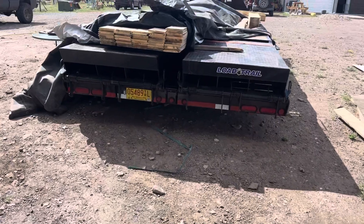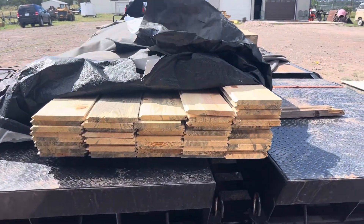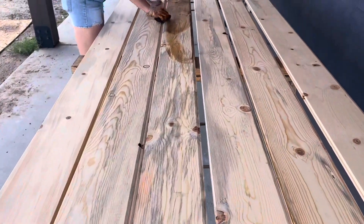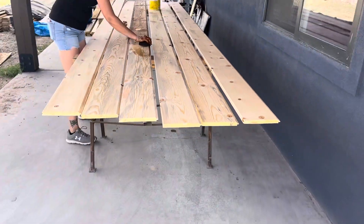Here's the pallet I got from the local Redhead Lumber sawmill, which I thought was super cool to use. You can see the blue in them, which is really cool — that's the burn from the fires.